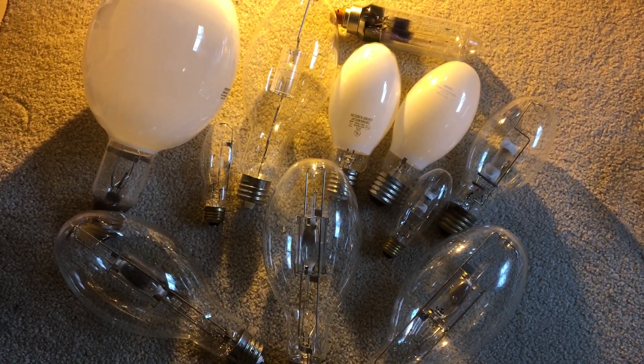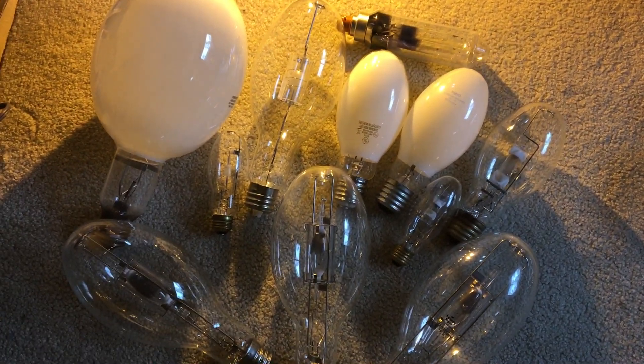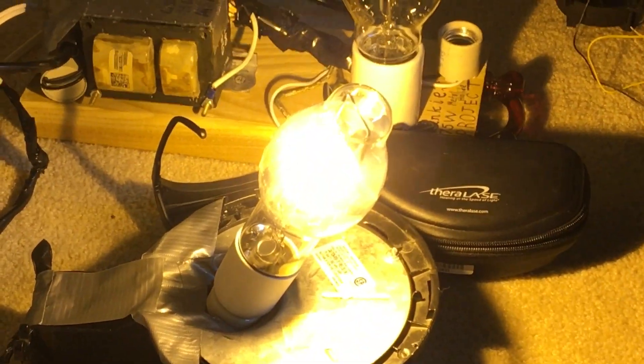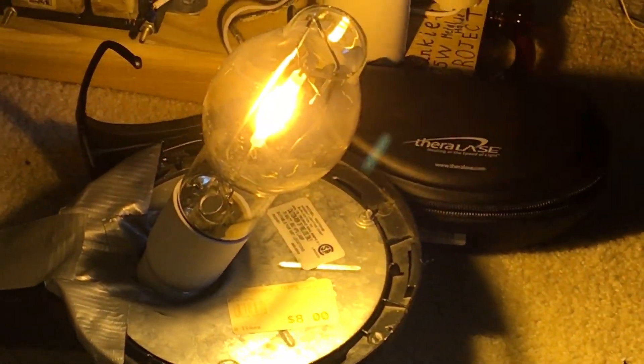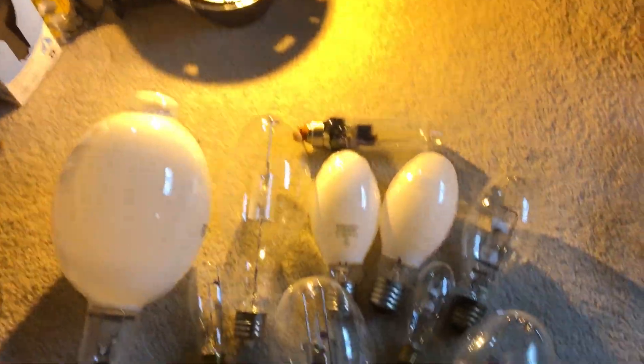Hello everybody, today I'm going to show you another high intensity discharge light bulb collection video. The reason why the camera is a little yellow in the background is because I'm using a Sylvania 70 watt high pressure sodium bulb, so I can show you the inside view of a couple coated metal halide bulbs in this video. Let's get started.